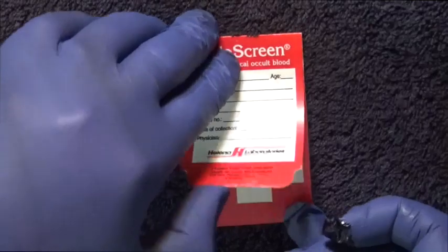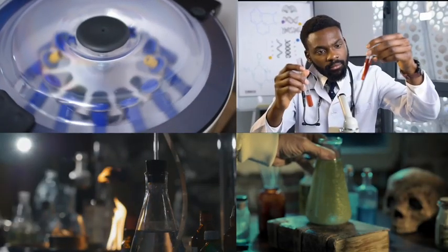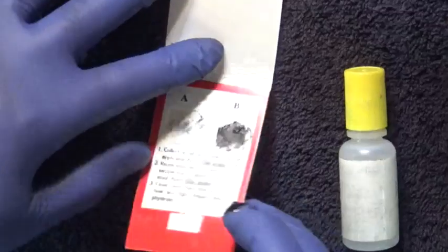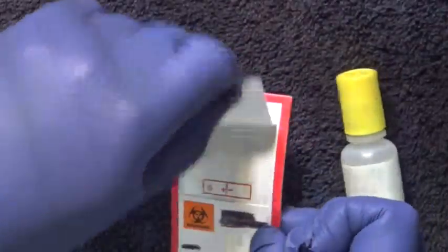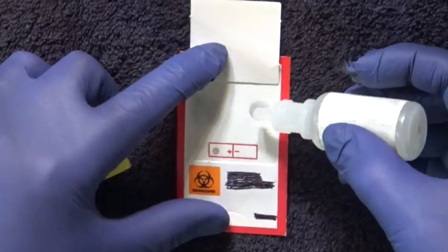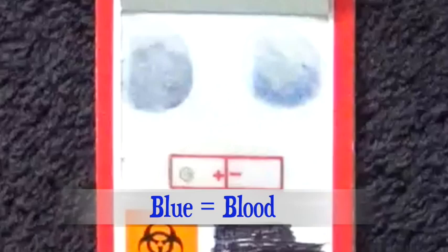Now, in some hospitals you just collect the stool specimen and send it to the lab. They run the test and tell you the result. But in many hospitals, you'll be expected to run the test yourself. It's not hard. All you do is flip over the card and apply a few drops of hemocult developer to the specimens and control test spots, and you wait a full minute. Any blue color indicates the presence of blood.